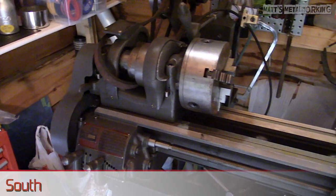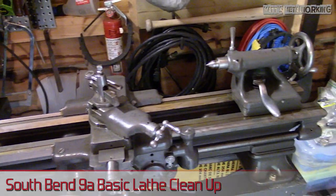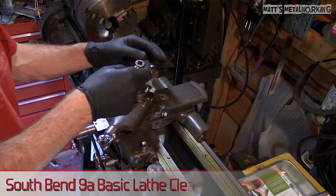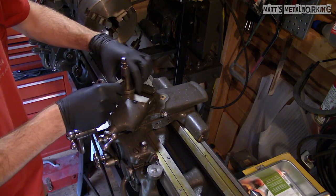Welcome to Matt's Metalworking. In this video I will be going over some of the cleanup and preparation for my lathe. I purchased this lathe just over a year ago — it's a 1948 South Bend 9A with a 48 inch bed.